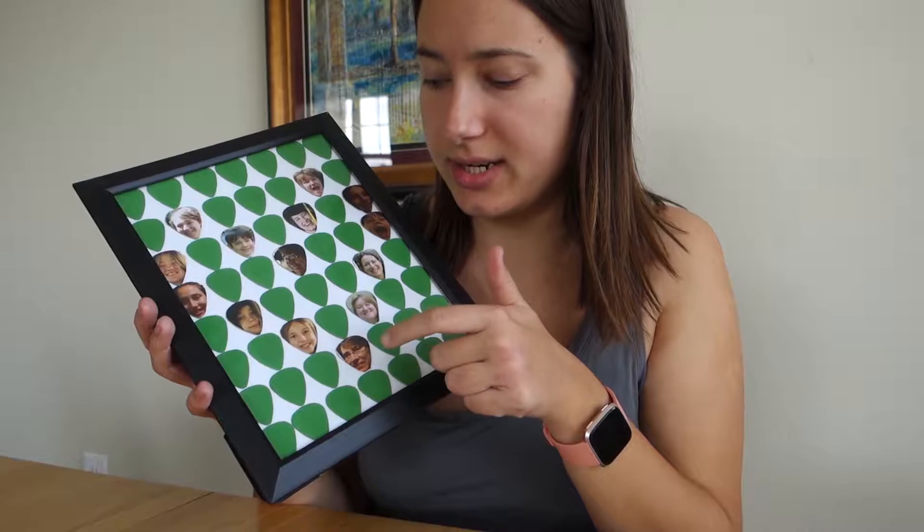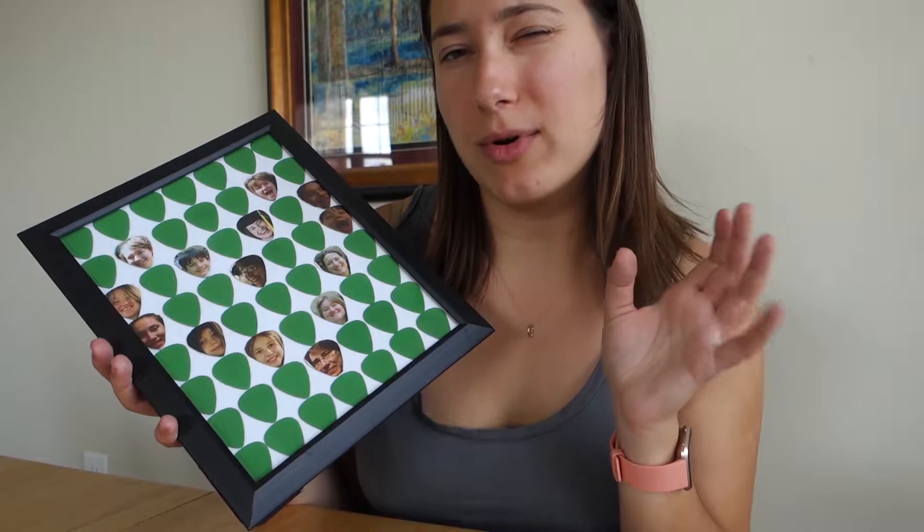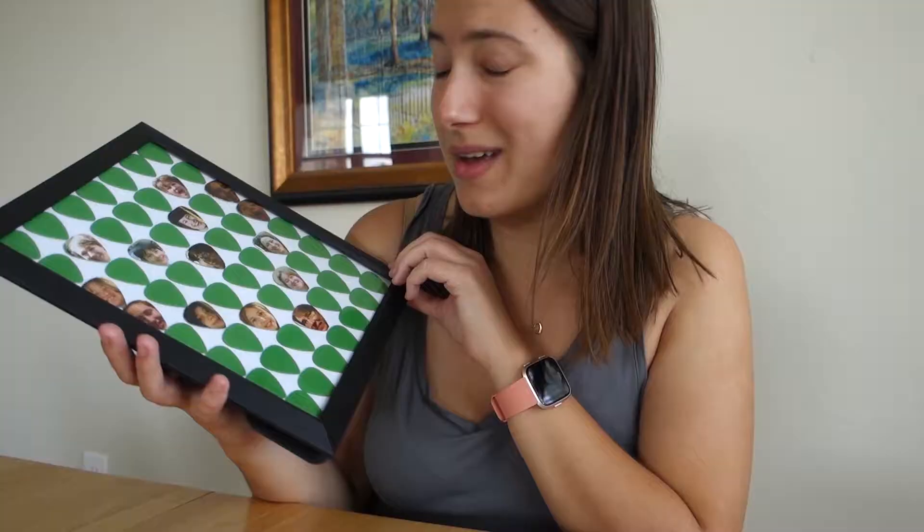Just put the back on — I haven't flipped it over yet. Are you guys ready? I'm excited. It's so cute! Oh guys, look, it's so cute. The heart turned out great. One thing I was thinking last night is that I wish I had filled in the heart with pictures so it would be more prominent, but I'm really happy with it.